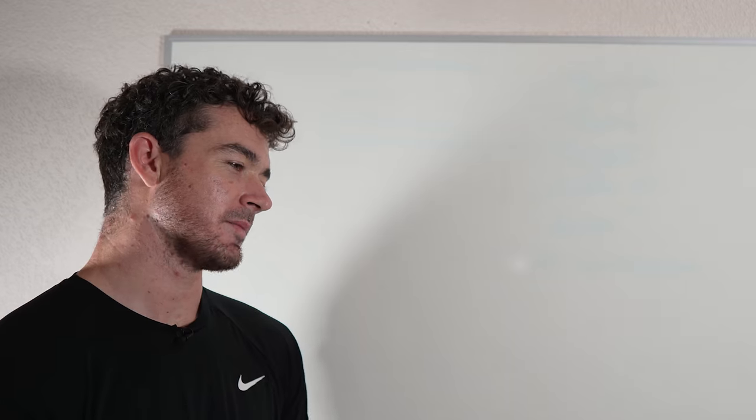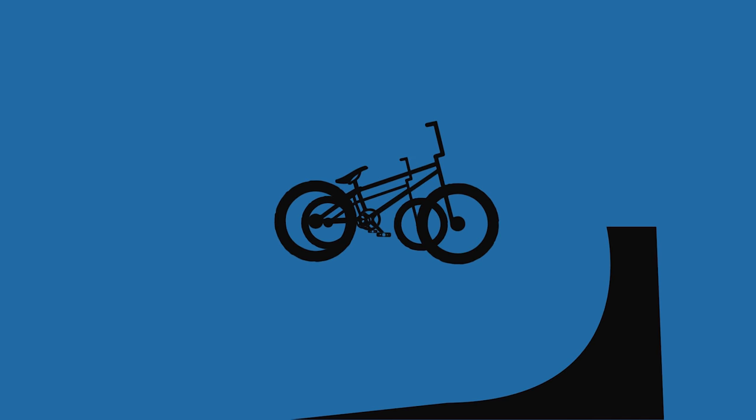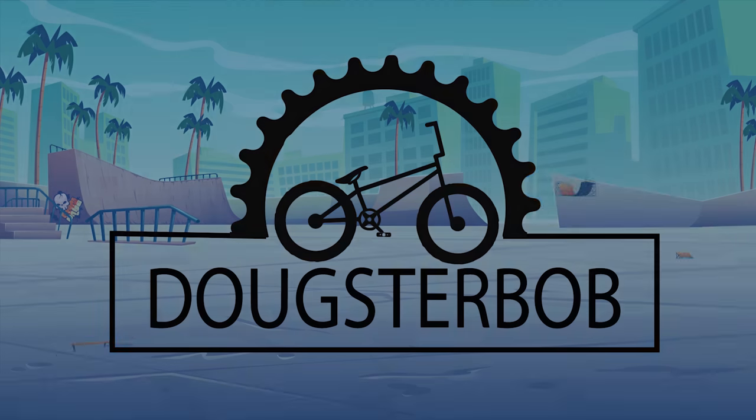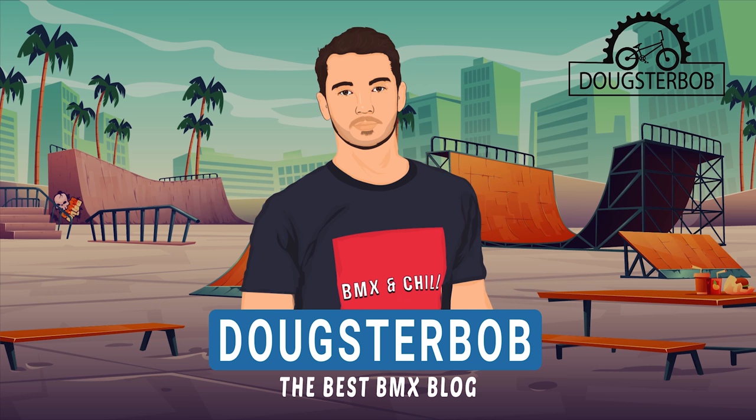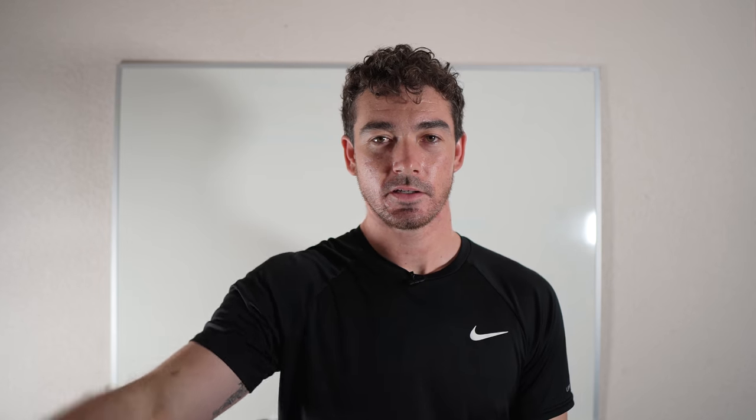Seriously? You're right, man. I'm going to check out this new Dougsterbob video and see how I can make it better. Hey, if you guys don't see me anymore, it's probably because I got hired as an actor, so... Anyway, I hope I made my point.